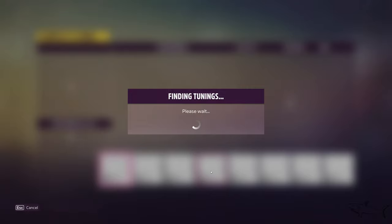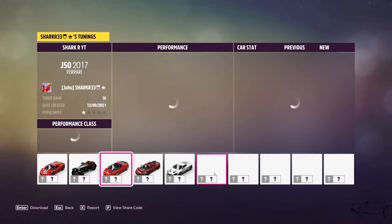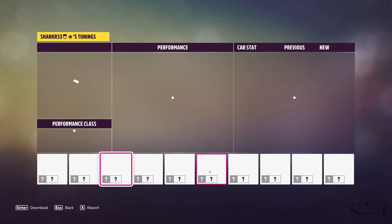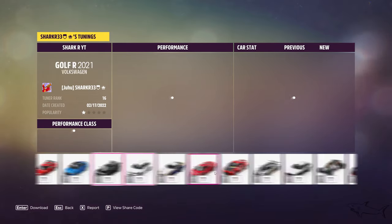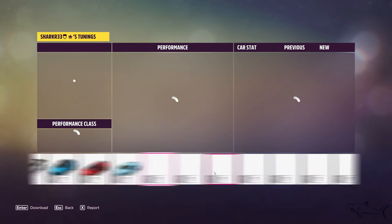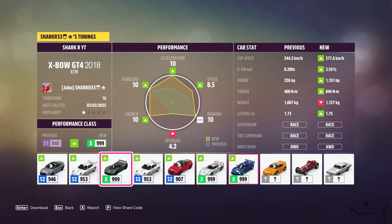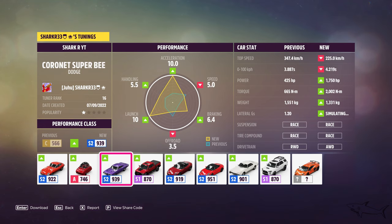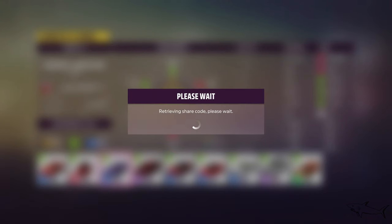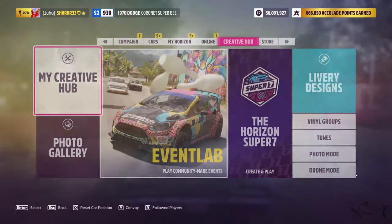Now let's go to my creative hub and find the tune code. I didn't even know about this car before — I know I love the Dodge Charger and Challenger, those are my favorite muscle cars, but this one is quite new for me. I saw pictures but never knew what this car was called. Here it is — no wait, this is the Barracuda. It's a little bit similar to the Super Bee, but probably the Barracuda is more famous. I just love it.